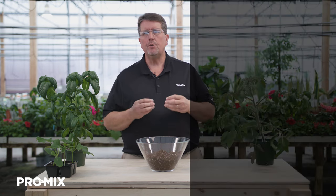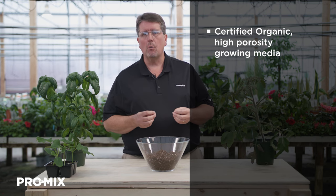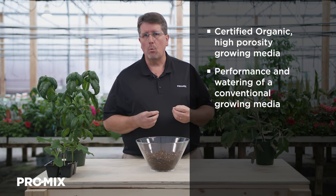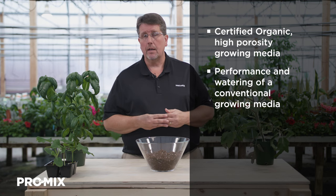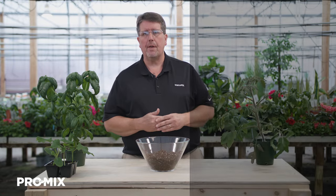But first let's start with a couple of questions. Do you need a certified organic growing media that's high in air porosity and dries out well, that can be designed for herbs, vegetables, and flowering plants? Do you also want the performance and watering of a conventional peat-based growing media designed for high porosity? If you answered yes to these questions, ProMix HPO will probably help you.